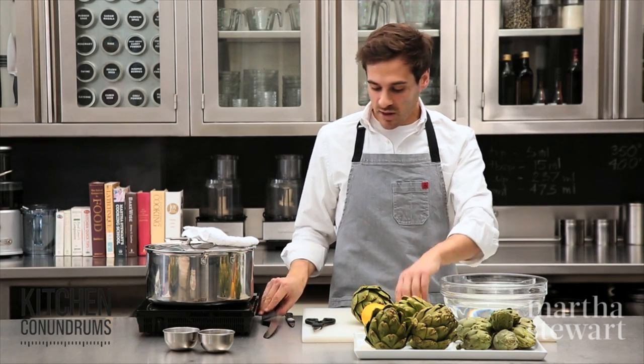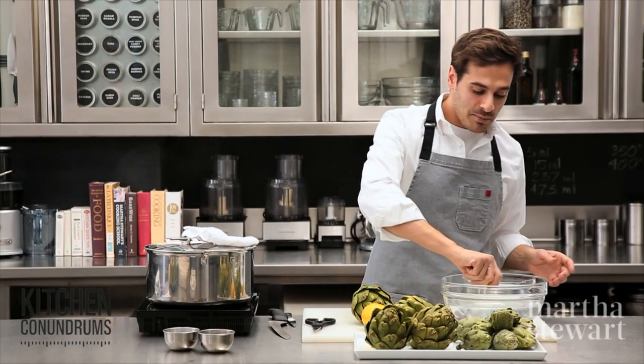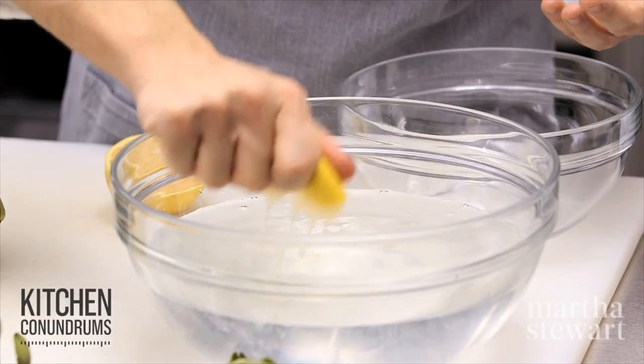Before I start with the artichoke, I'm going to prepare some acidulated water — acidulated water is a fancy term for lemon water. Cut a lemon in half and squeeze it into a bowl of cold water. This acidulated water prevents oxidation.